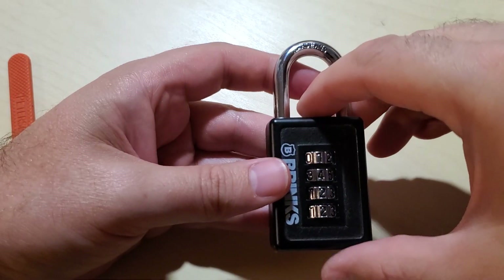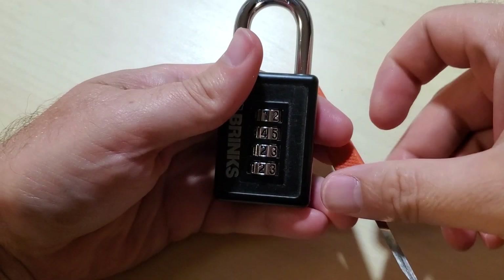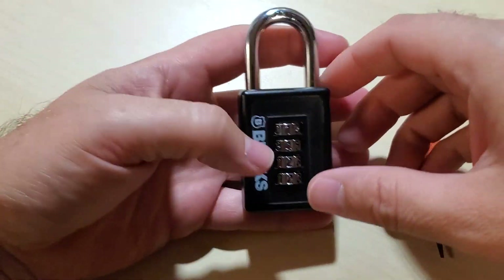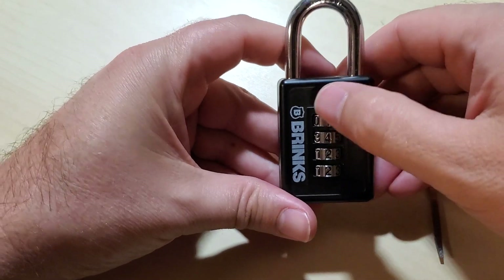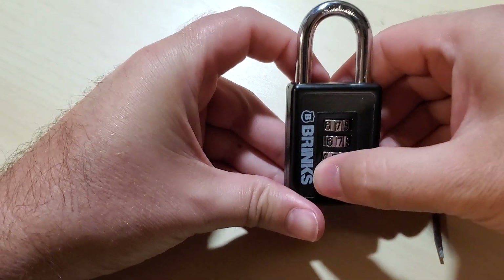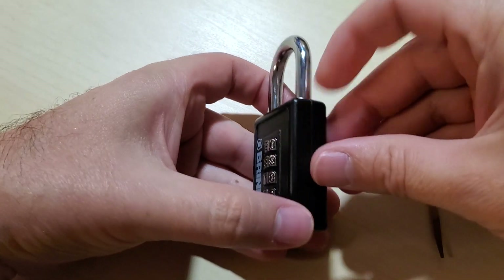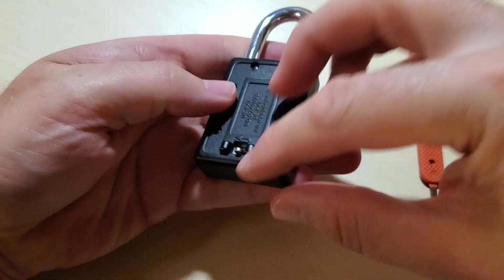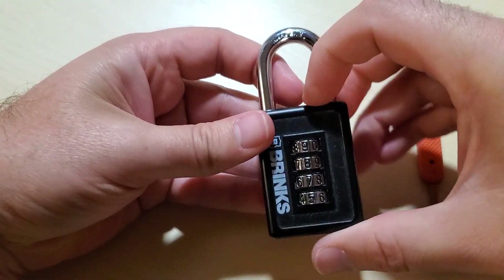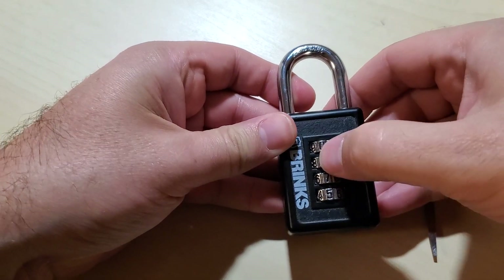Hey YouTube! Got another lock for you. This is the Brinks Model 165 combination lock. It's a four digit combination lock. I believe they market this one for sports lockers, things like that. Nice metal body. Resettable combination with this lever right here, and in this particular one the combination is set to 0000.